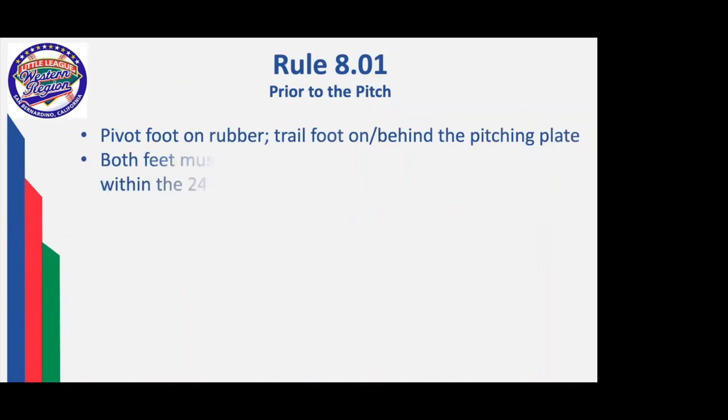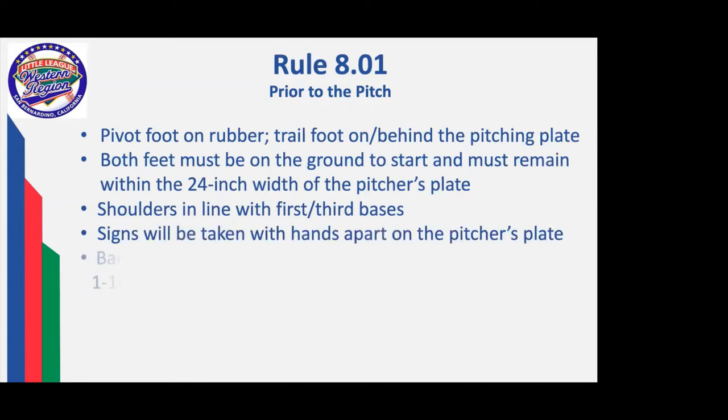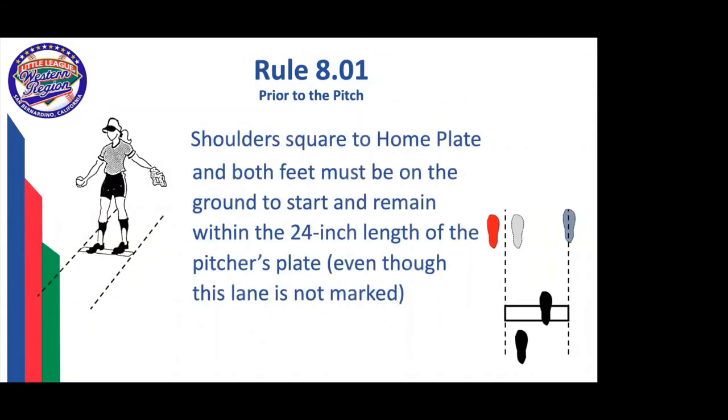Prior to the pitch in softball: pivot foot on the rubber, trail foot behind or on the rubber, both feet on the ground, shoulders in line with first and third base — in other words, facing the batter. Signs will be taken with the hands apart while on the pitcher's plate. The pitcher then brings her hands together one to ten seconds before starting the delivery. A backward step while the hands come together is legal. A backward step after the hands are together is not legal. The stride foot going forward must remain within the 24-inch length of the pitcher's plate, even though in Little League it is not marked by chalk.